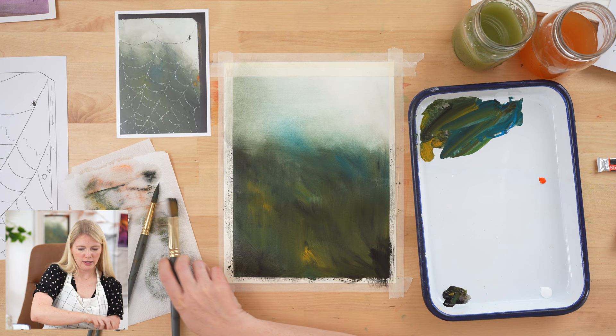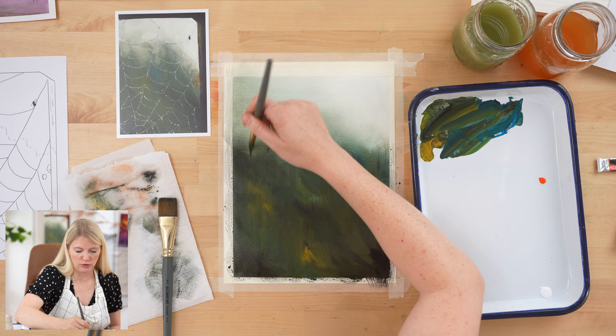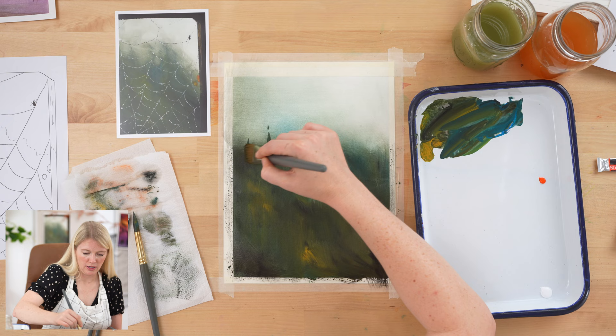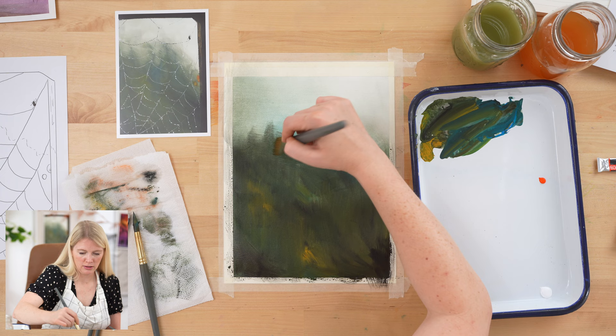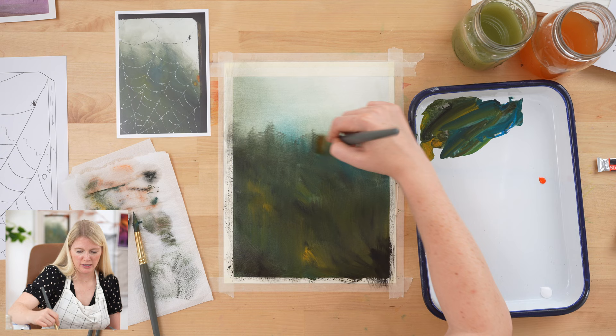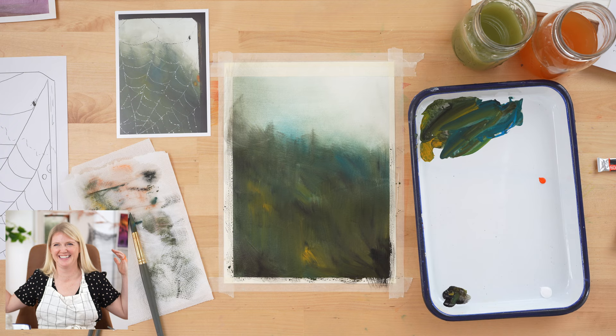One last optional thing — if you're feeling a little adventurous — is if you want it to feel like a forest edge and not totally smooth, you can try making little peaks and then blending those out. It gives a hint of a forest tree line without having to paint trees. That is kind of hard to do while also blending, so if you start and it's not working, just blend it out. But it does give that beautiful hint of forest.